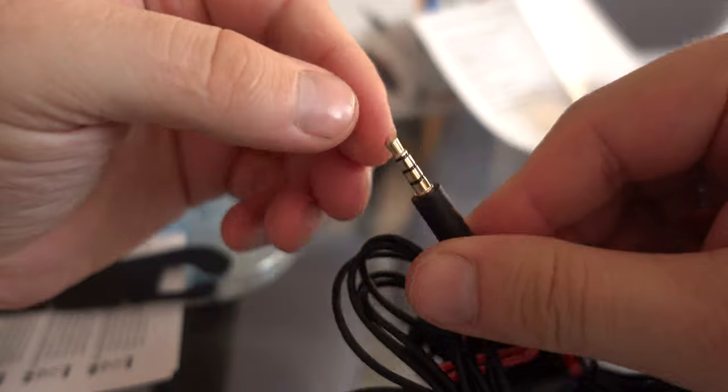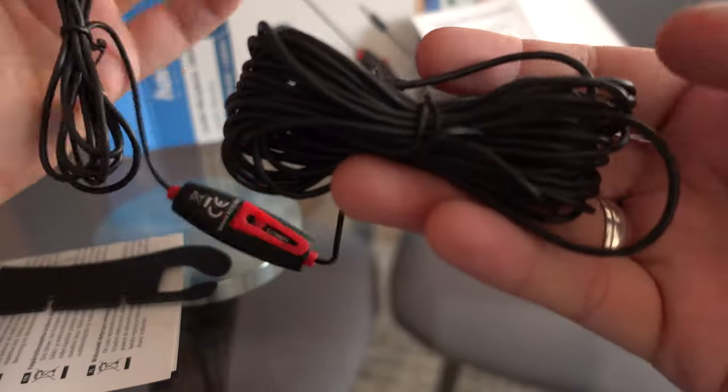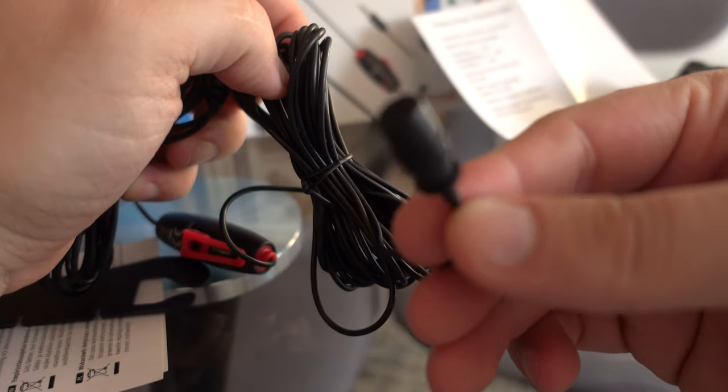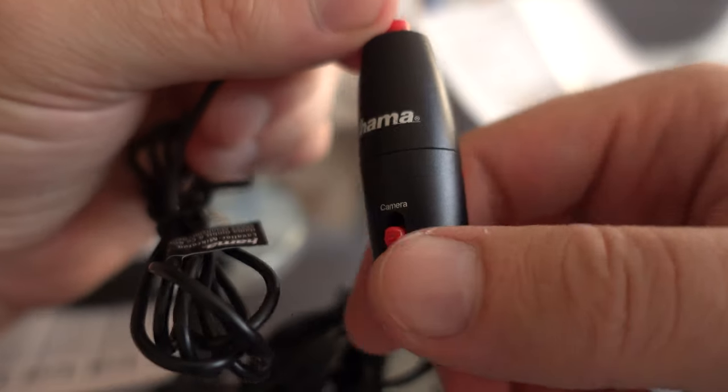It features a standard 3.5mm jack connection making it fully compatible with an extensive range of products like smartphones, tablets, and cameras. One thing worth mentioning is if you want to use it on your laptop or camera, you need to press the button to turn it on. But if you use a smartphone, you leave it in the off position.